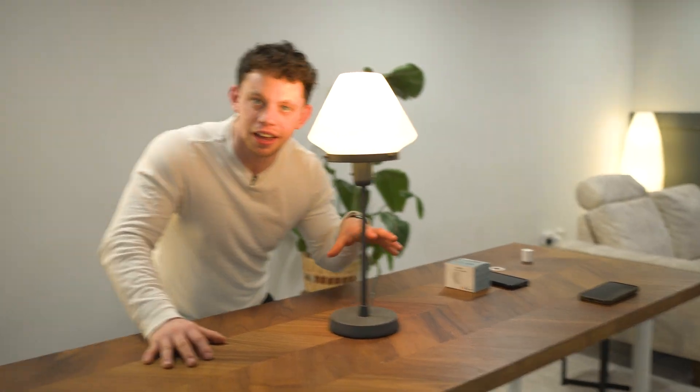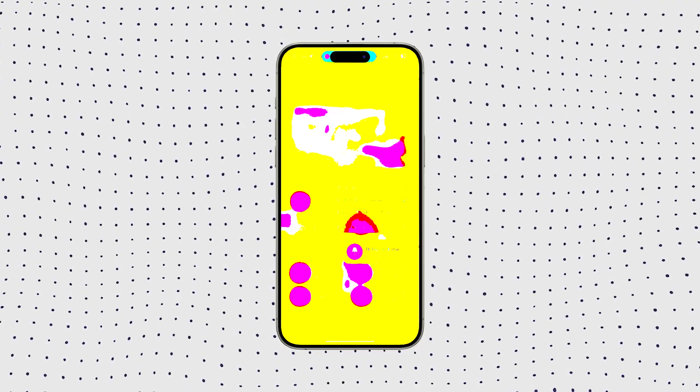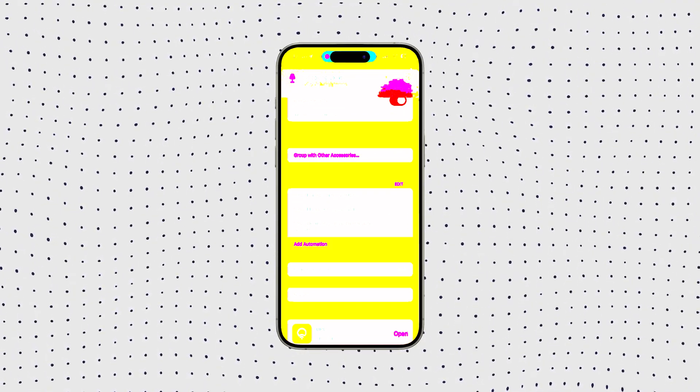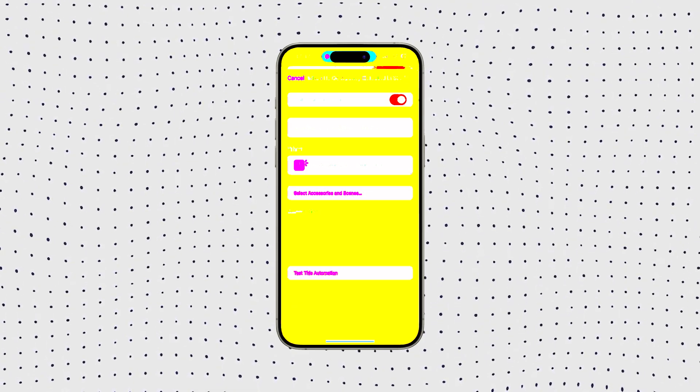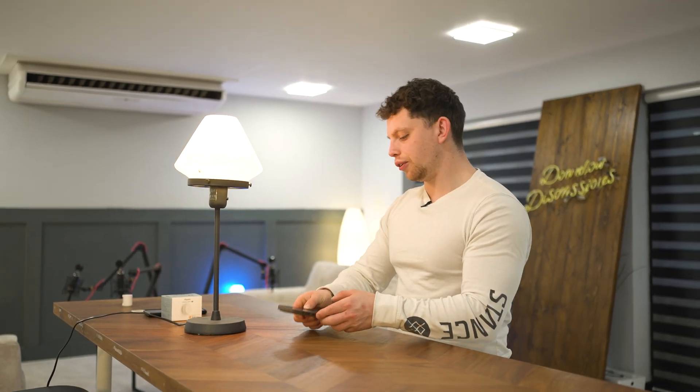I'm going to place this lamp on the unboxing table and go back into HomeKit to configure an automation to make this lamp turn on and off — but only when I approach and leave this table. I'll go into HomeKit and tie an automation to this lamp: studio unboxing table — when occupancy is detected, turn on this lamp. And then another automation: if occupancy isn't detected here, turn off this lamp. If all is working well, if I leave this area, this lamp should turn off.